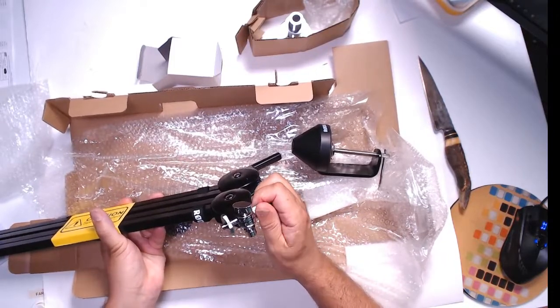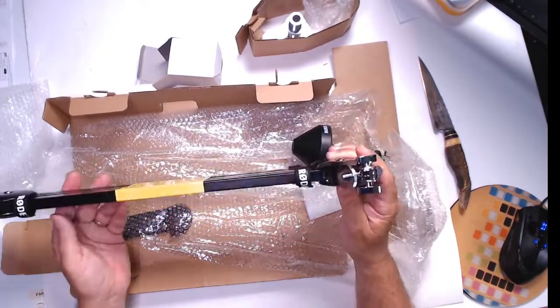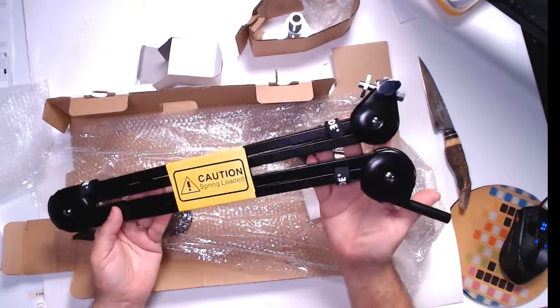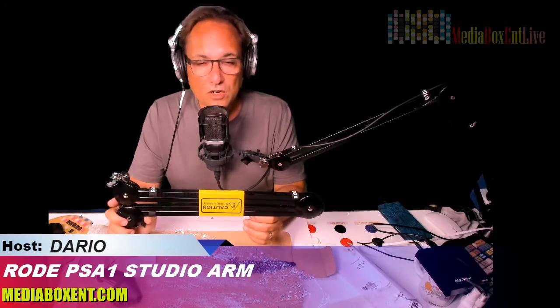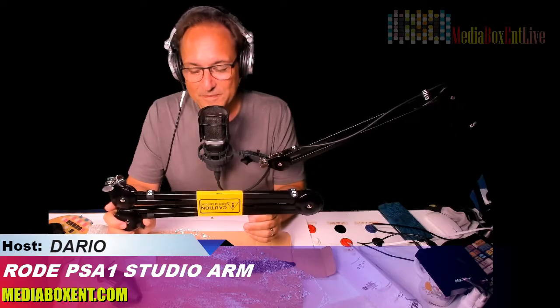It looks professional, not like the cheap one where the mic moves everywhere. I didn't have to make a hole so that was good too. Well done, guys — I definitely recommend this arm for your podcast or for future YouTubers. If you want to get one, the link is right below the video. It's worth every penny if you want to become a professional YouTuber, podcaster, or radio host. See you next time, bye.